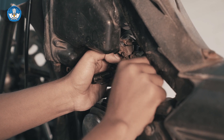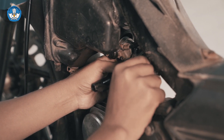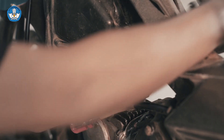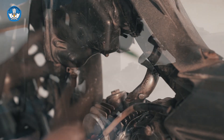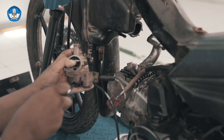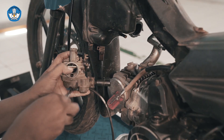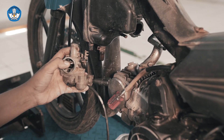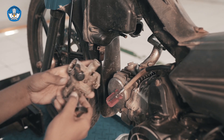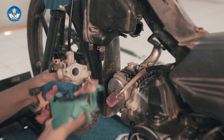Setelah baut terlepas, kemudian cabut karburator. Kemudian buang bensin di mangkok pelampung dengan mengendorkan baut keluaran bensin. Kita bersihkan bensin yang ada pada karburator dengan majun.